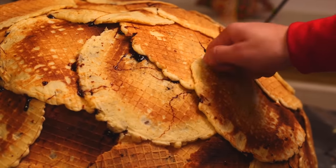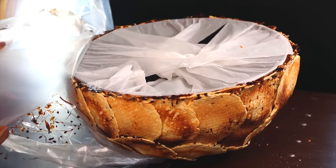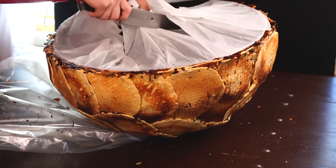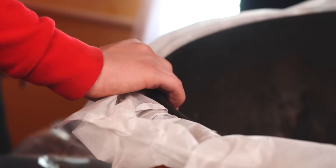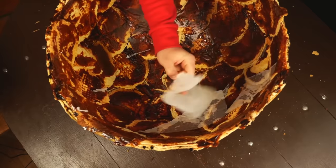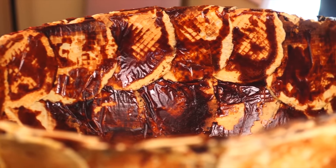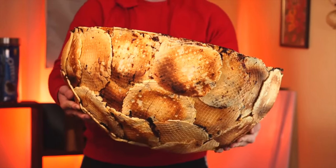The mold has cooled down, so we turn it over, tear out the parchment, and pull out the mold. The stuck paper easily peels away from the caramel. The first semicircle is ready — it is very thick and very strong. The waffle semicircle weighs as much as 10 kilograms.